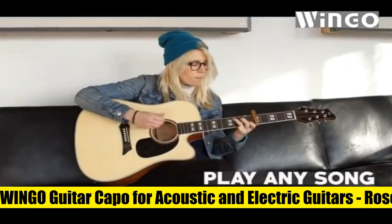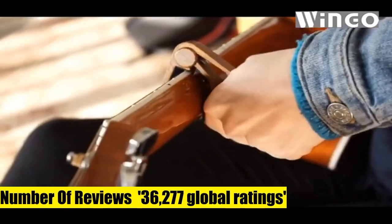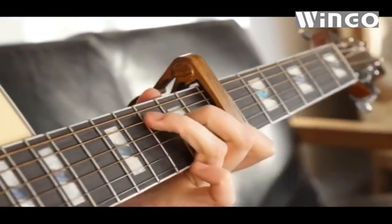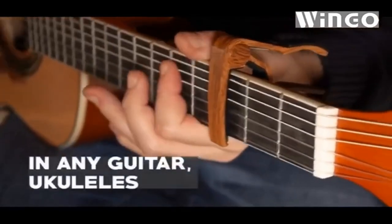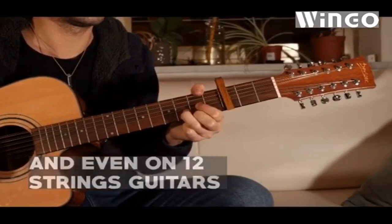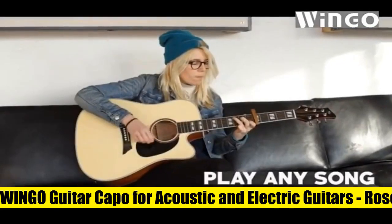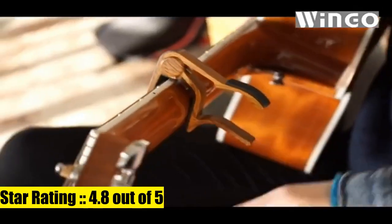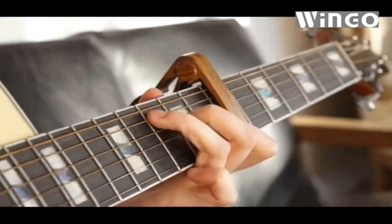Wingo guitar capo for acoustic and electric guitars, rosewood color, with five picks. Quick release, super easy to clip on guitar and quick to change — it can even change keys during a song, just clamp it and let your song fly. Versatile: this capo can suit your steel string acoustic and electric guitar, banjo, mandolin, or ukulele. Perfectly balanced pressure for a clear tone with strong spring.